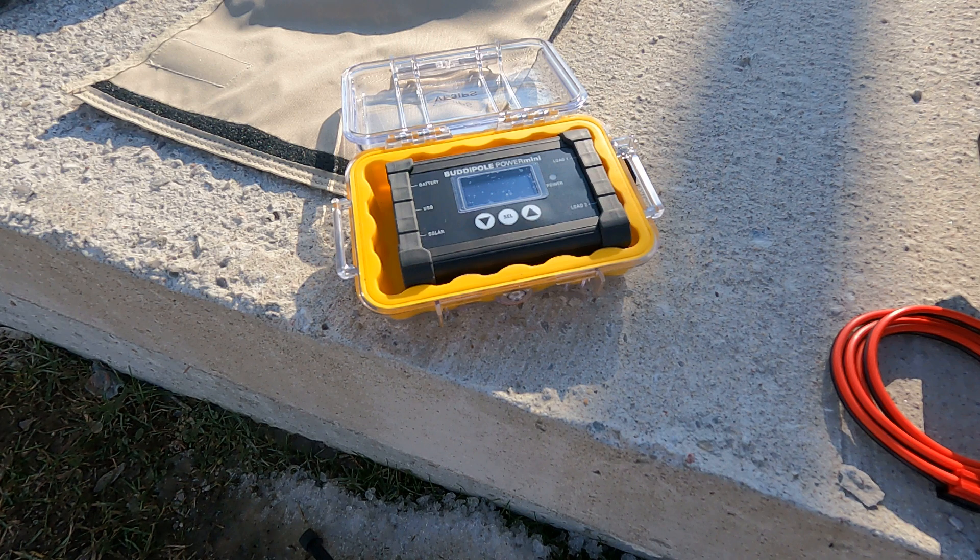So what does it do? Solar charge controller — I can plug in a solar panel and charge my battery while I'm operating. I also have a battery management system, and I'll talk a little bit more about that. And a power monitoring device.